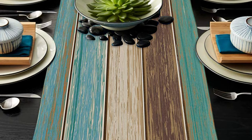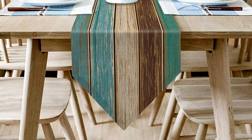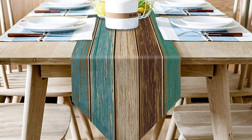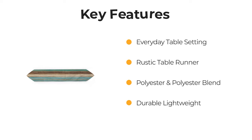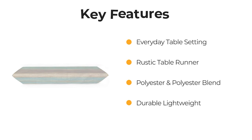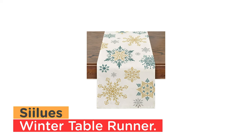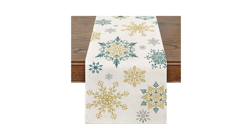It is perfect for rustic barn, woodland, vintage country wedding decoration, farmhouse table decoration, or any other special occasion. Number 9: Siluse Winter Table Runner. This winter table runner is made of 100% spun polyester burlap.